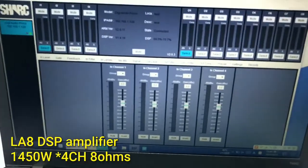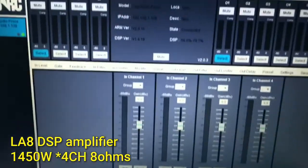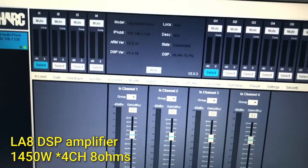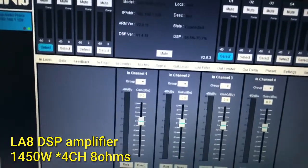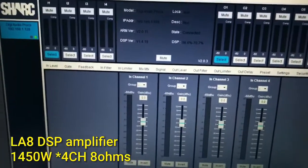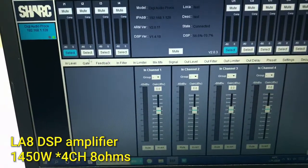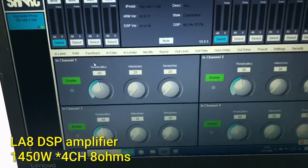Now let me show the DSP function. You can see it has many functions. The first is the level, the level, the gain.